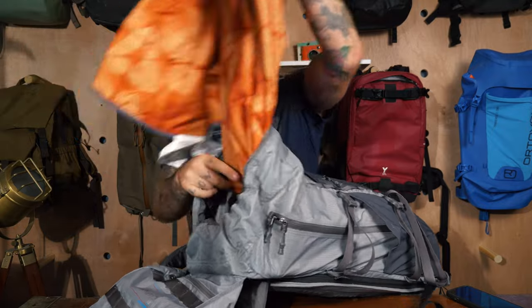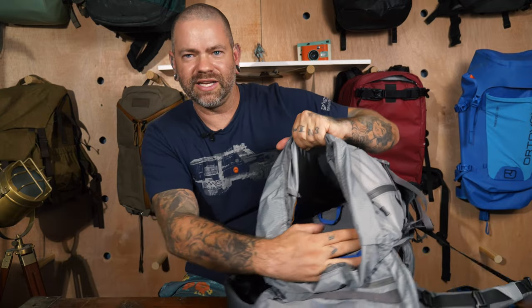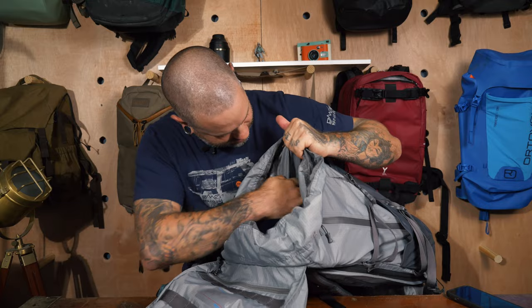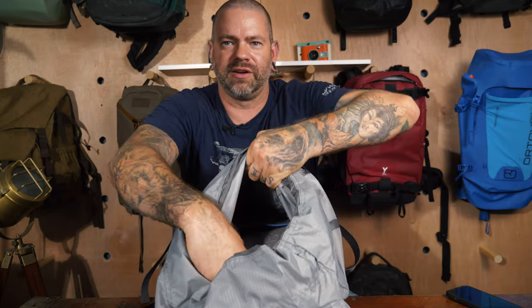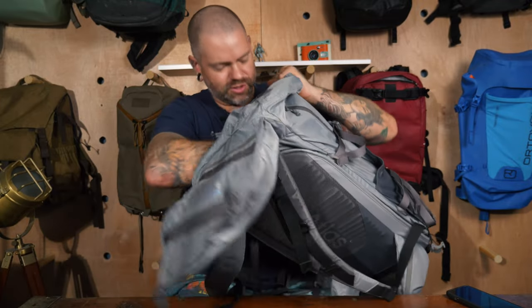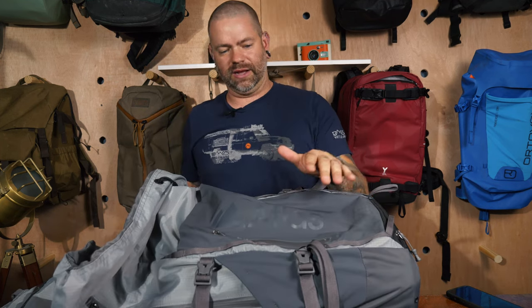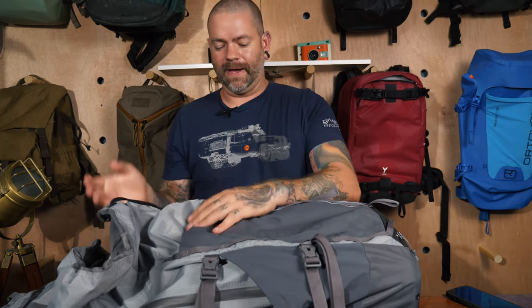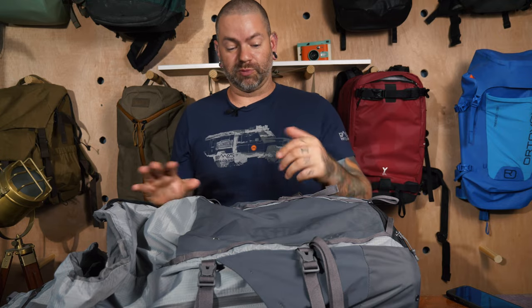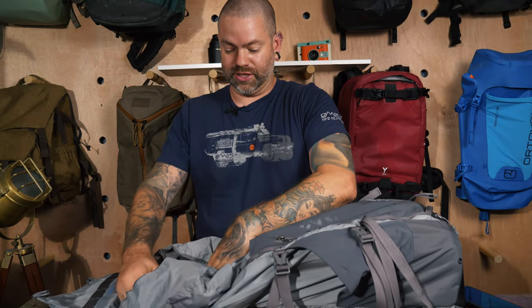Coming into the main compartment: I've stuffed a camp blanket in here just to show how full it can get. You can see the camera cube area and there's a small laptop sleeve in there as well. I personally wouldn't put a laptop on the outside without it being in a case — if you're on a plane and someone pushes a suitcase against it, it could get damaged. I prefer my laptop against my back.